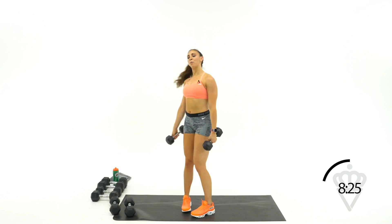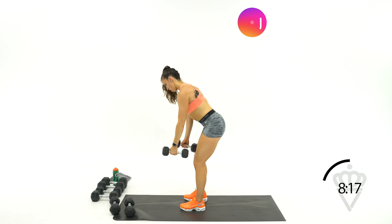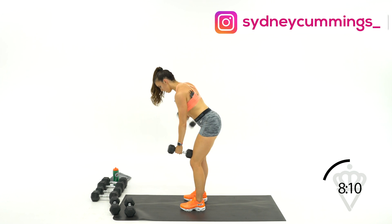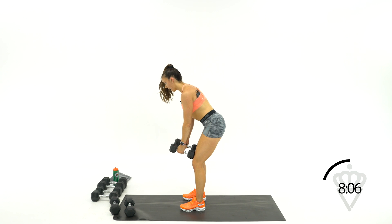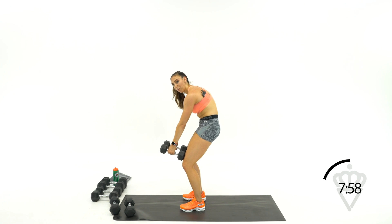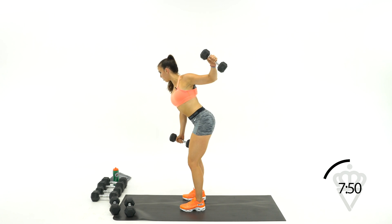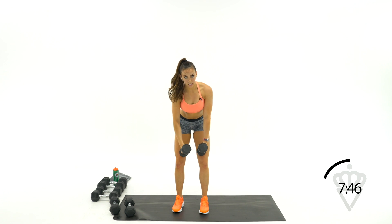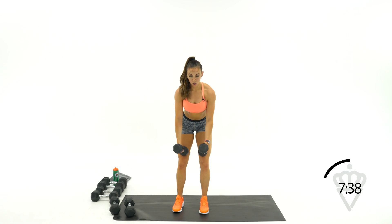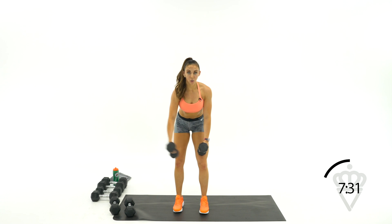Last round of each one. Hinge it forward, arms are long, alternate left and right, squeeze it back. A little bend in the knee — your back is flat, make sure your back isn't rounded. Make sure you're not tucked with your butt in — it's flat. Reach the hips back. Squeeze those shoulder blades in towards your spine.